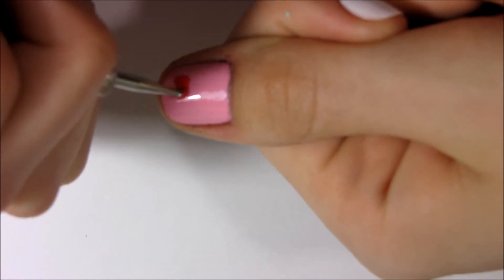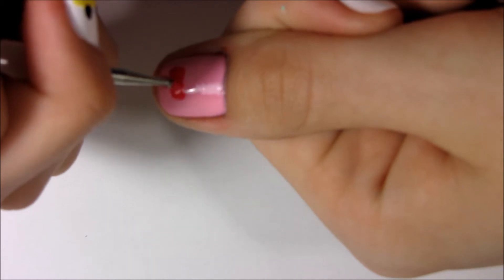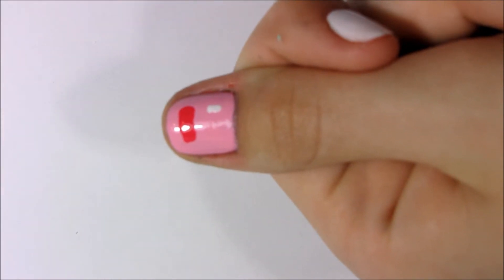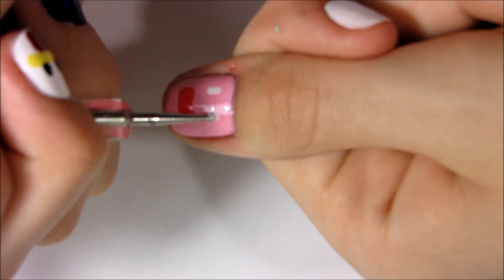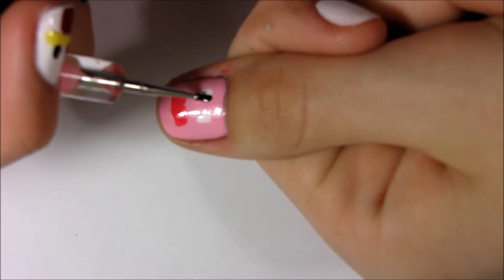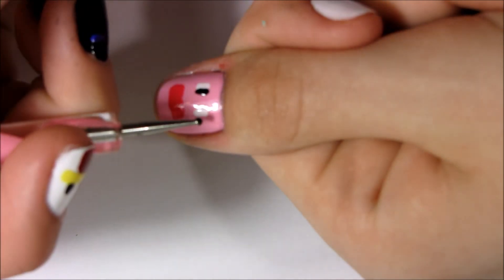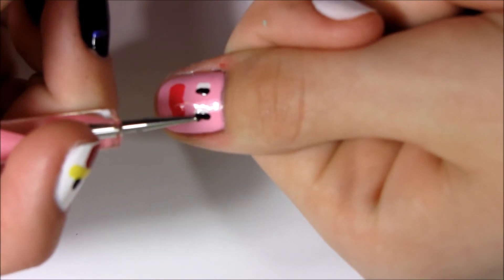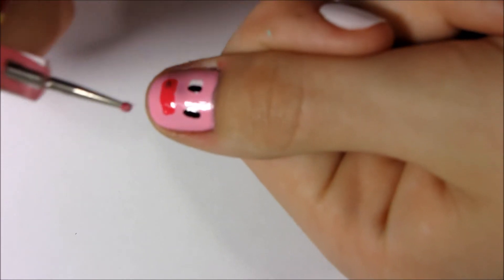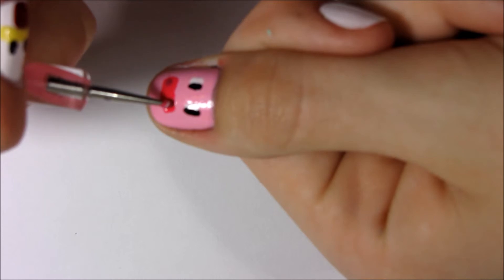Next I'm doing the pig nail. I'm putting on his nose, then doing a little white line for his eyes, and then a little black line right beside it. Then I'm taking a darker pink and adding his nostrils.